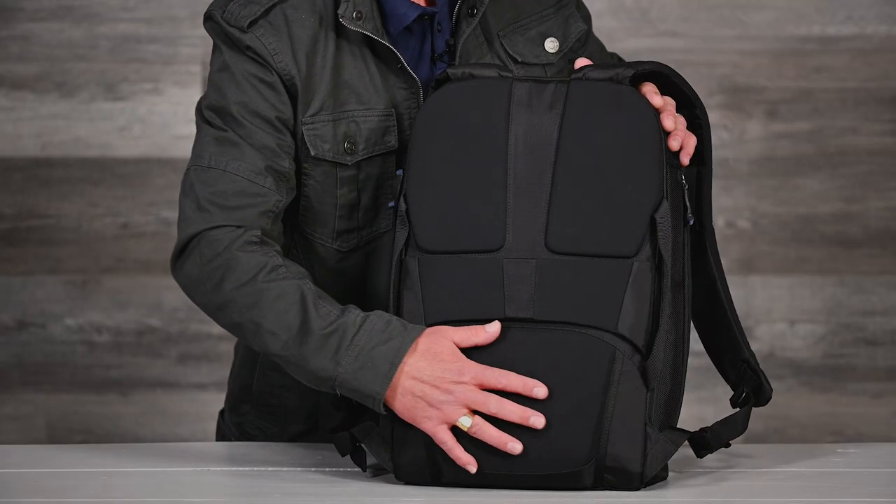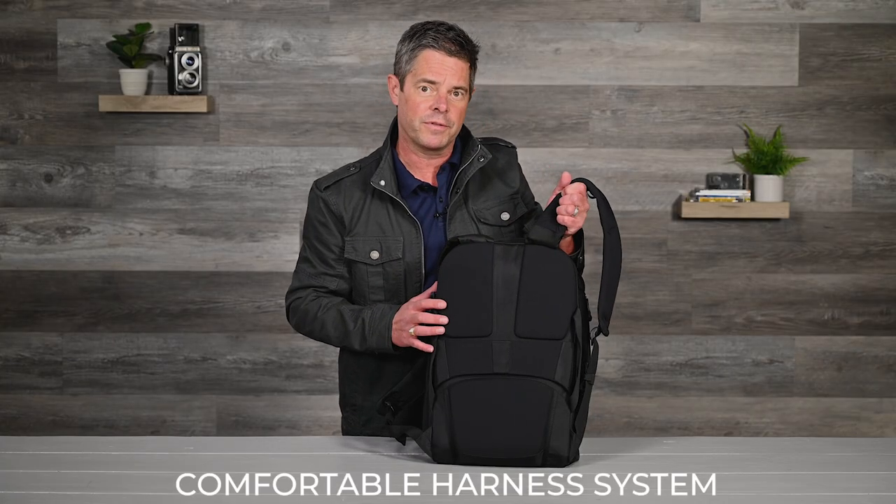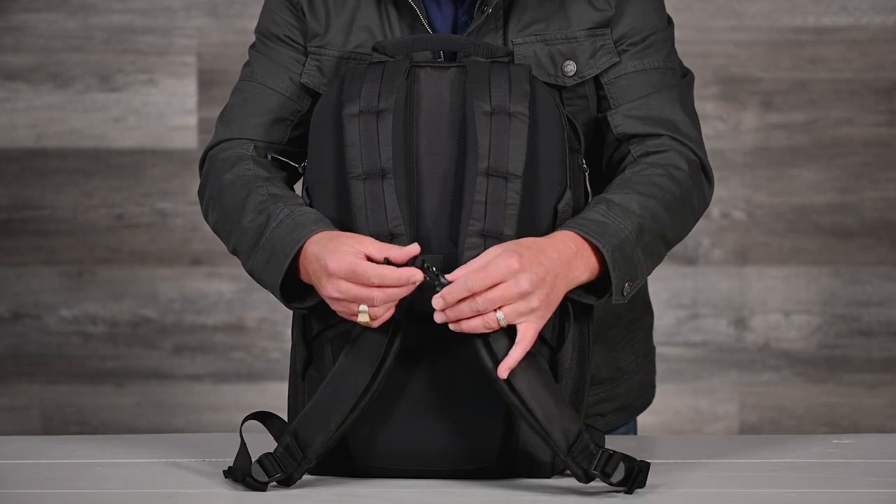While we're looking at the back, you can see we've used a plush foam on all the contact points and on the harness system for all-day comfortable carry. The shoulder straps feature web loop attachment points and a removable sternum strap.